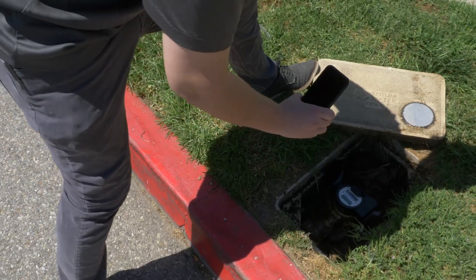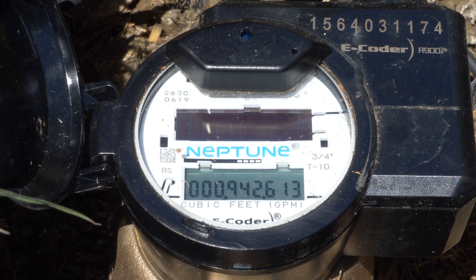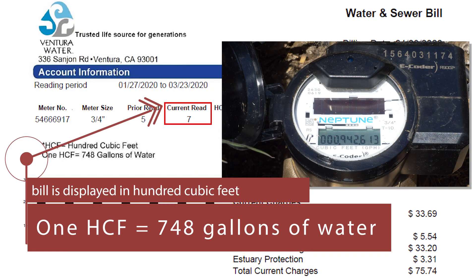The nine-digit reading displays the total amount of water that has moved through the meter during its lifetime. This reading is displayed in cubic feet and is used to determine your water bill. To check consumption, simply take the reading from your most recent water bill and subtract it from the current reading on the meter.